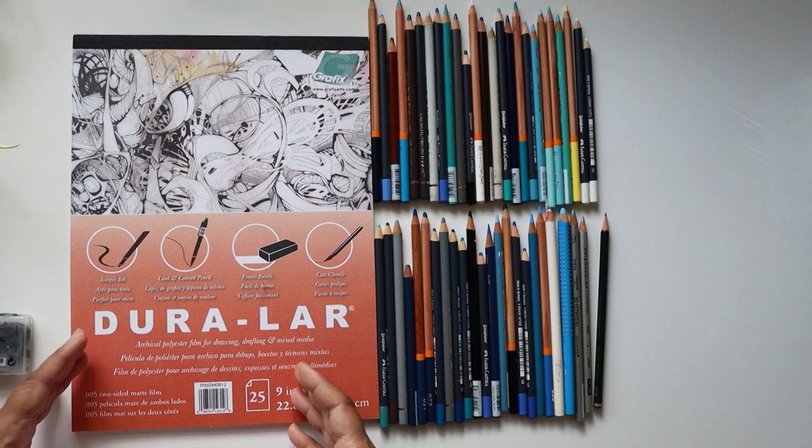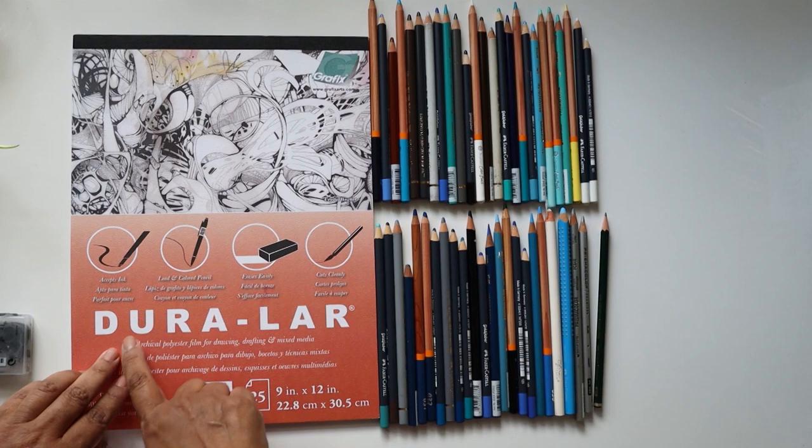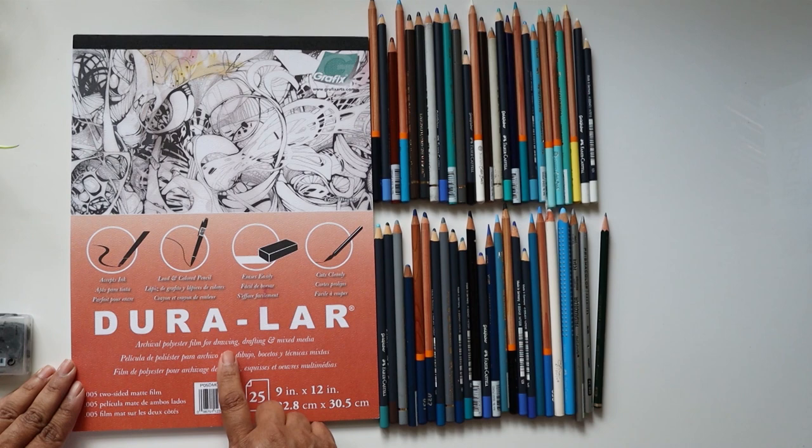Today I'm exploring a product that I am brand new to, and that is the Graphics Dural Art Archival Polyester Film for Drawing, Drafting and Mixed Media.